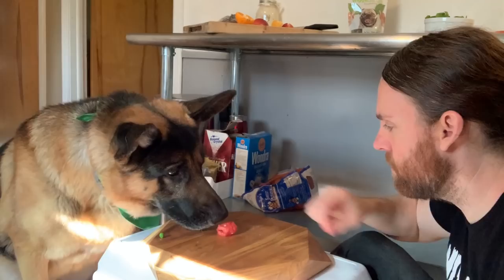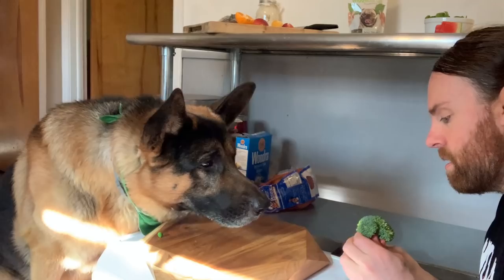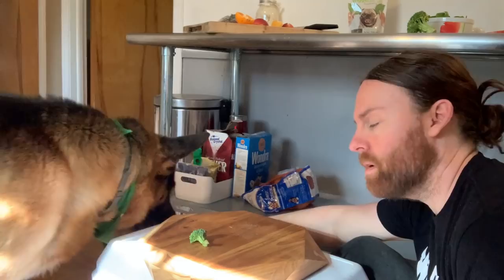Alright, we have some watermelon. I don't want to get on the rind. He likes the watermelon — so do I. He likes the watermelon. Broccoli — he's going after the last pea, but I don't know if he likes the broccoli.